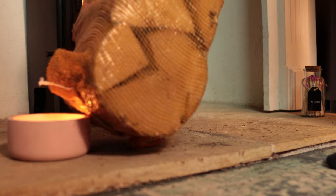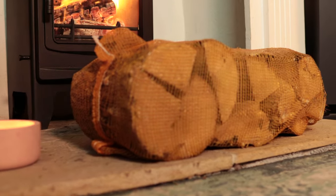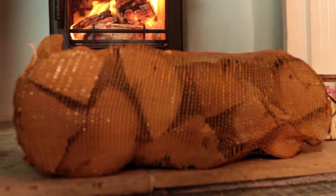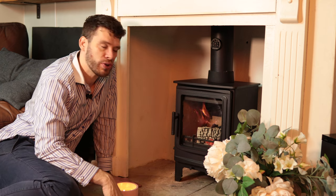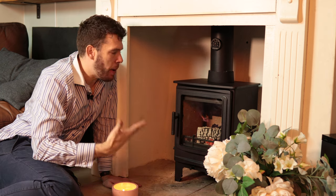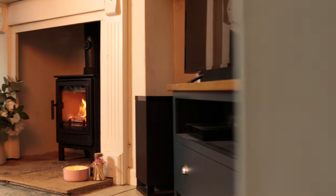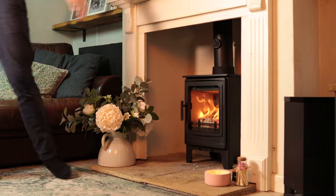We test fuel economy by getting the stove up to operating temperature and then burning a single net of logs to see how long we can maintain operating temperature. Bear in mind this is the little version and it's a multi-fuel stove tested just on logs, but it ran for about 11 hours — performed really well. In part it was assisted by its small size, but still a really good score.